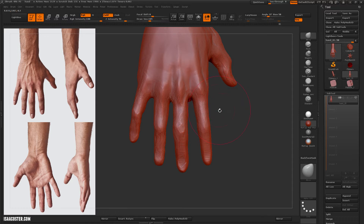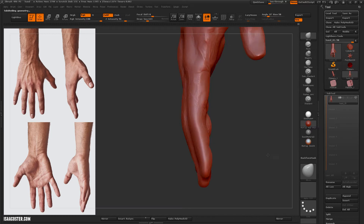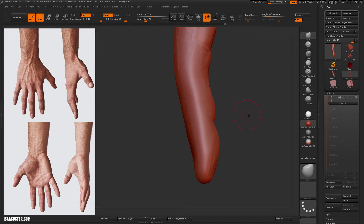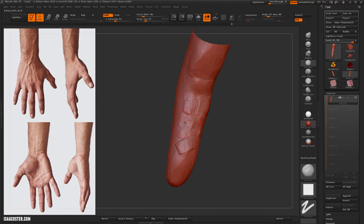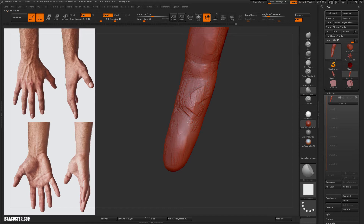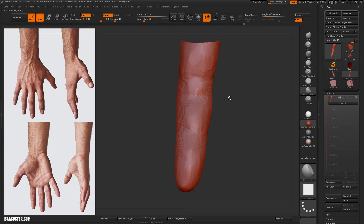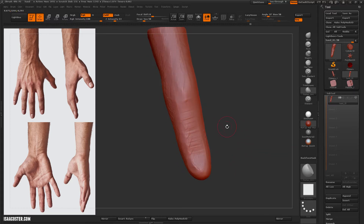I've isolated the index finger here by holding CTRL and SHIFT and clicking on it, because it's all one poly group — it all comes from one source z-sphere — which makes it pretty easy to do this. I just add the volume with clay tubes and then use the flatten 404 to smooth it out.